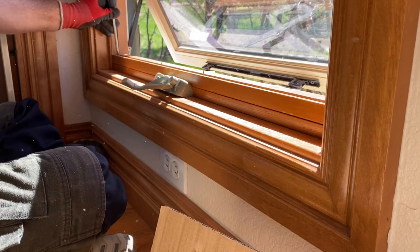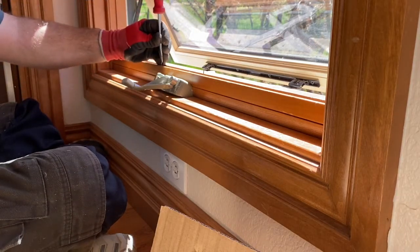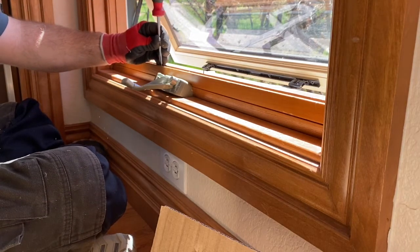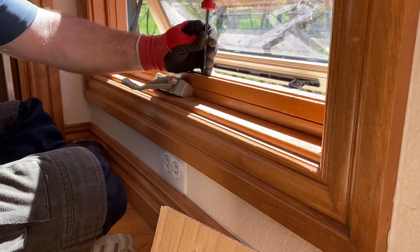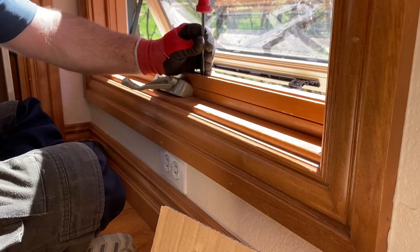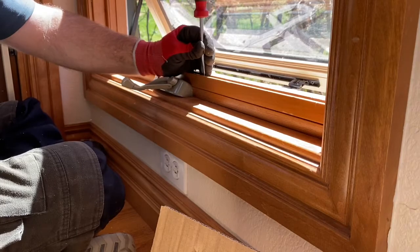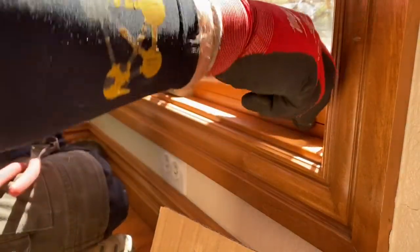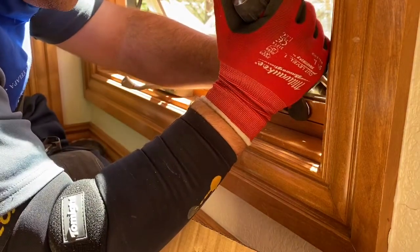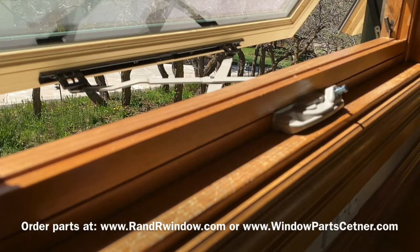Finish tapping the nails back down so they're flush, so your screen frame and screen can fit back in. If you need them, the little shoes that the operator arms click into — located on the sash of the window, they're black — that's part number 213, the black slider shoe. If you lose or break them, we offer those as well.